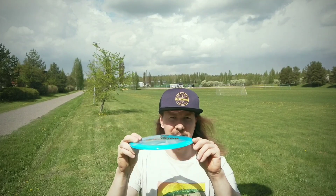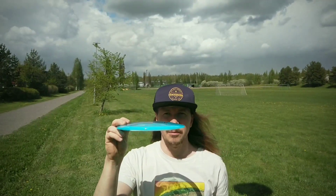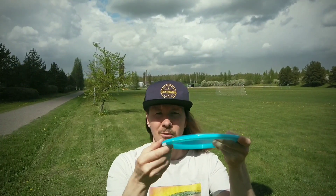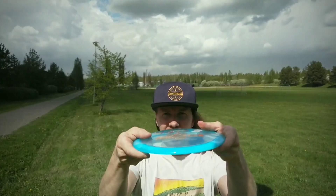Starting with the Rockstar — it's very closely shaped to an Essence. I would say the edge is more rounded than on the Essence, and it's got a big pop top. The Essence has got a pretty good size dome also, but this takes the cake.